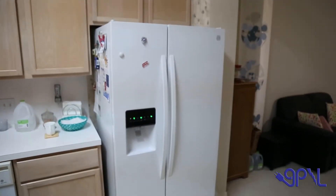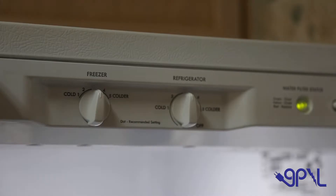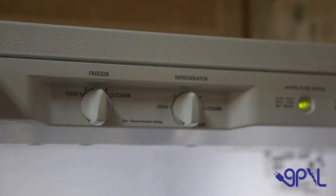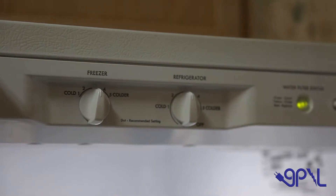Temperature settings that are too low cause refrigerators and freezers to run more than needed. The refrigerator temperature should be 36 to 38 degrees, and the freezer temperature should be 0 to 5 degrees.